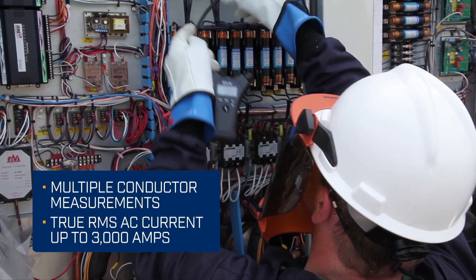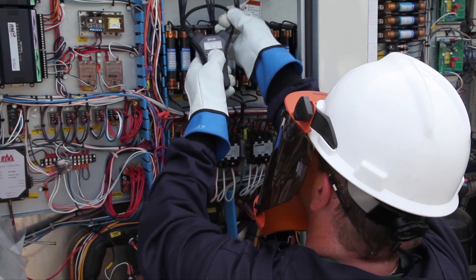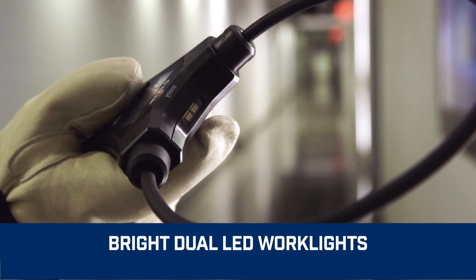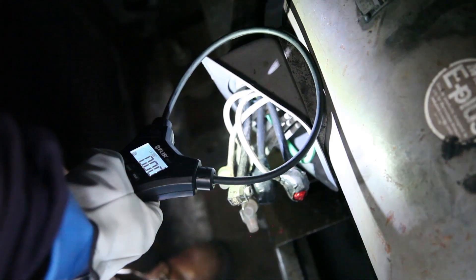Efficient and convenient, these stand-alone clamp meters make inspections and maneuverability easier than ever. Bright dual LED work lights provide built-in illumination to help you see in dark spaces and overcome shadows.